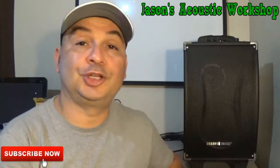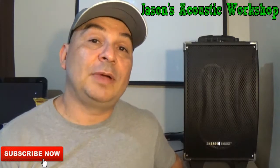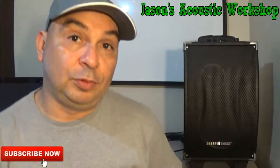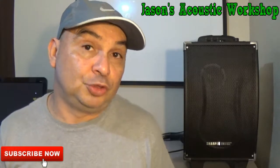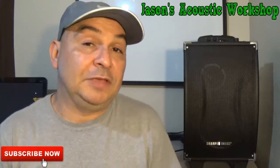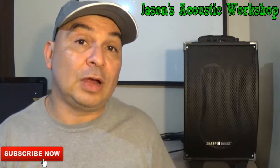As you can see behind me, this sharper image — I did that in part six. What I want to talk about today is your fingertips. To all the acoustic players out there who play a lot, or even if you're practicing an hour, two hours a day, or you're playing shows four or five times a week, even two or three times a week, you're looking at three hours to four hours a show.